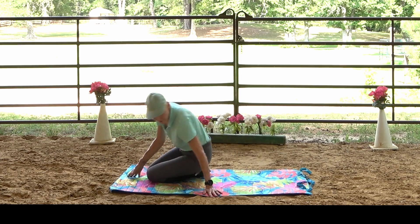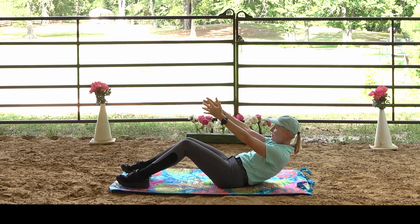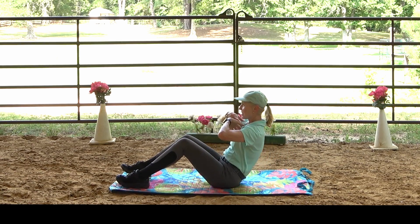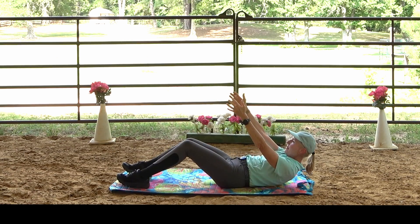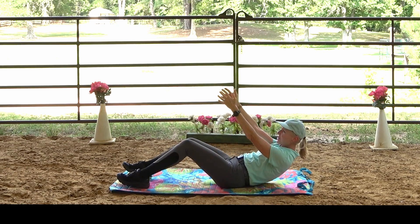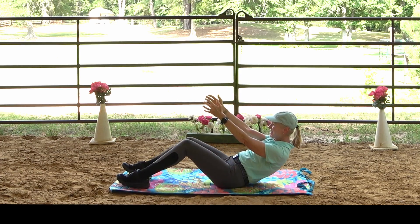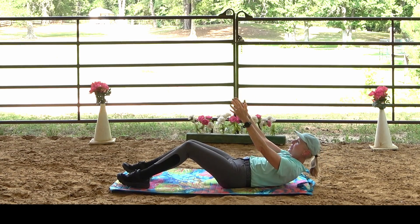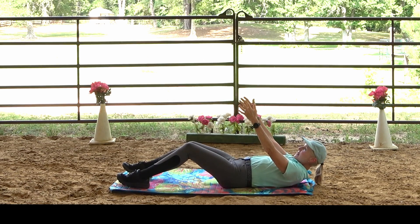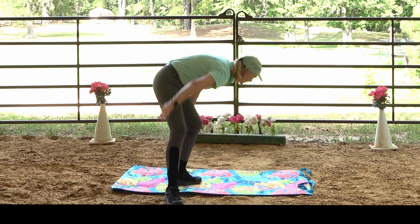We can stay right here on the mat for a rolling crunch. Roll back down with arms reaching toward the sky, then roll up. Try not to collapse through your chest as you roll up — we never want to collapse through the chest while riding, so even in this rolling crunch keep your chest as open as you can. Let the work be in your abs, not your neck.